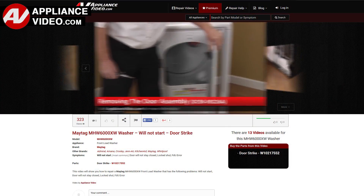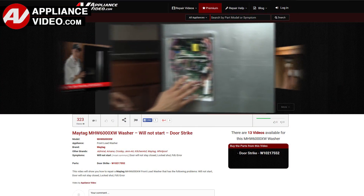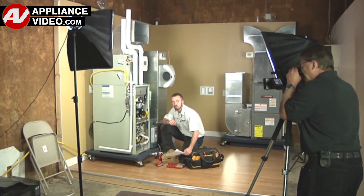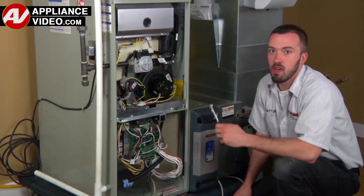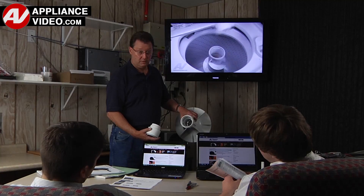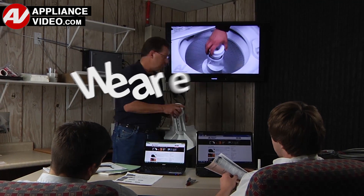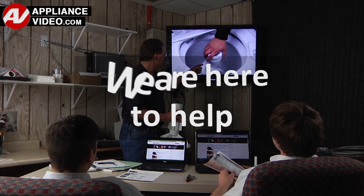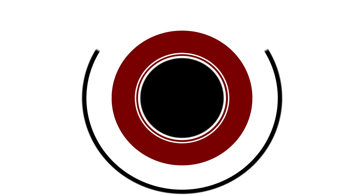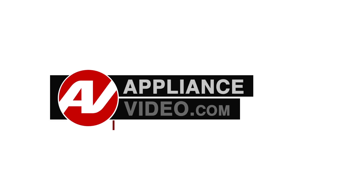Our growing library of videos have been produced using our factory certified technicians, who have extensive infield experience over the past 30 years. ApplianceVideo.com provides high quality repair videos that anyone can follow, regardless of their skill level. We are here to help. Click on the link below to view this repair video, and let us help you do it right the first time. Thank you.